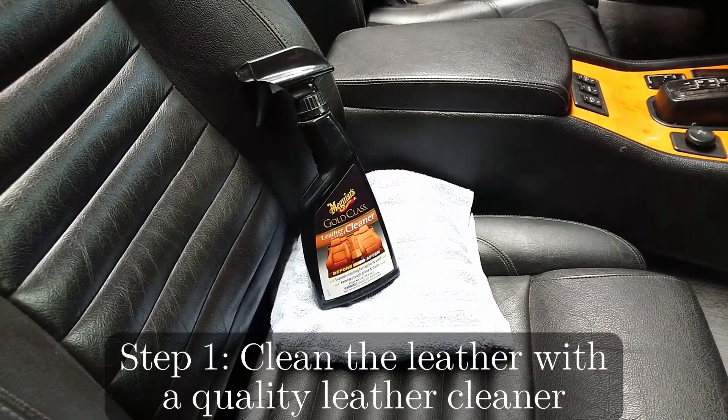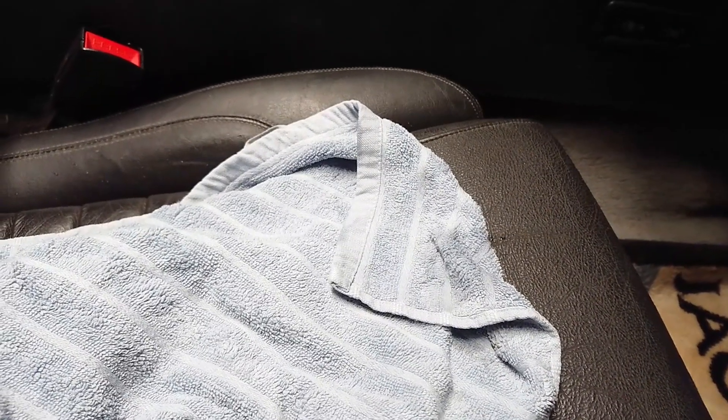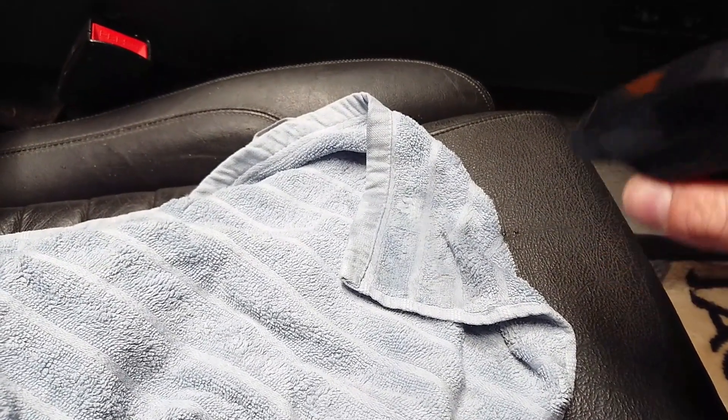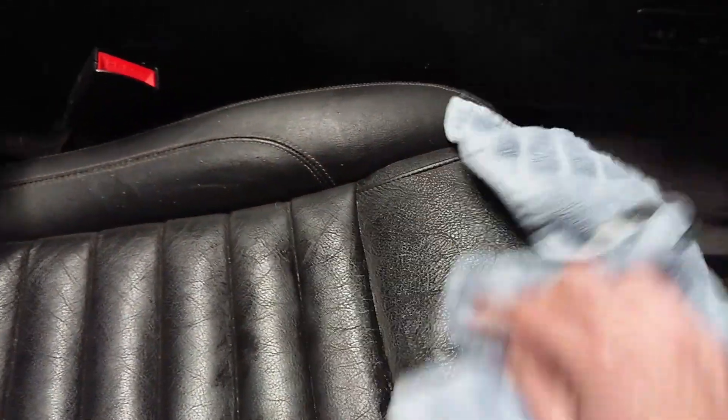The first step is to clean the leather using a high-quality cleaner and a soft cloth. Start by grabbing a clean part of the cloth, spray it with some cleaner, and start working it into the leather.